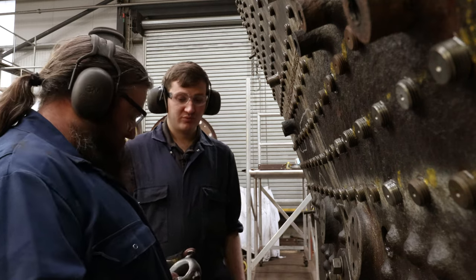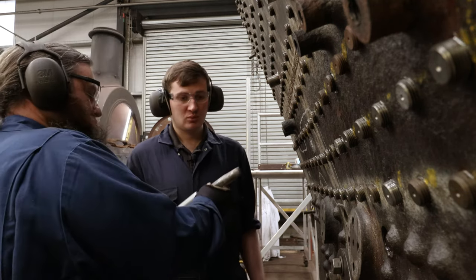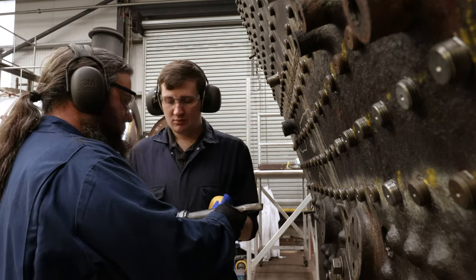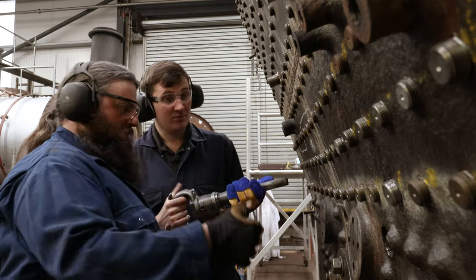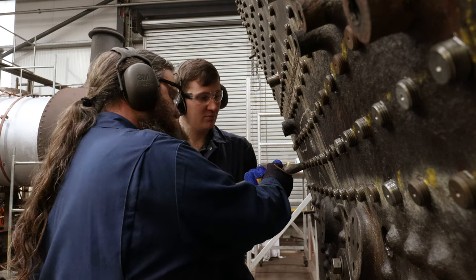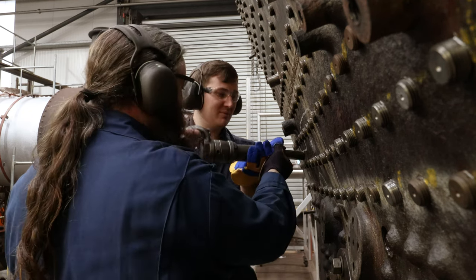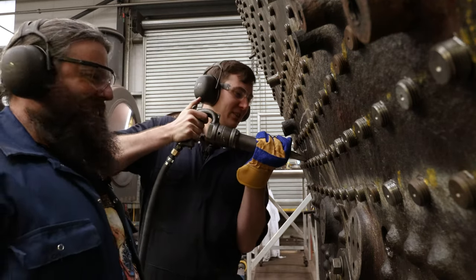So just remember: feather on the trigger, don't go too mad at it, don't let the tool bounce — that's the worst thing you can do. And your angles are important. As you're watching me, imagine when you're on it, you're basically going to be doing that all the way around it like that. Go on, let's give it a whirl.